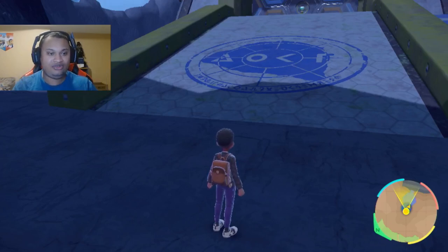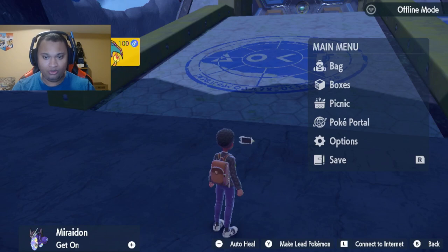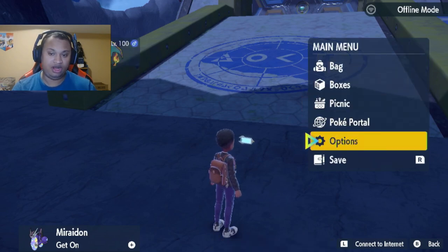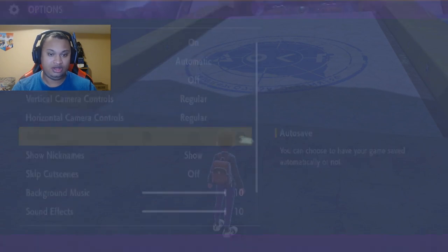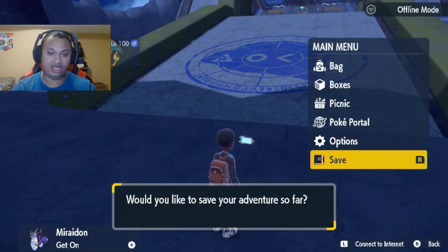Are you wondering how to make the electric sparkling power recipe? Today I'm going to show you how. First of all, whenever you're making any recipe, you want to make sure your autosave is off. Make sure autosave is off and save before you start making any recipes.